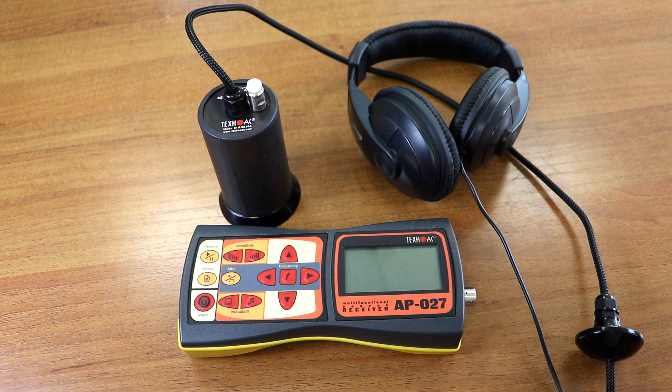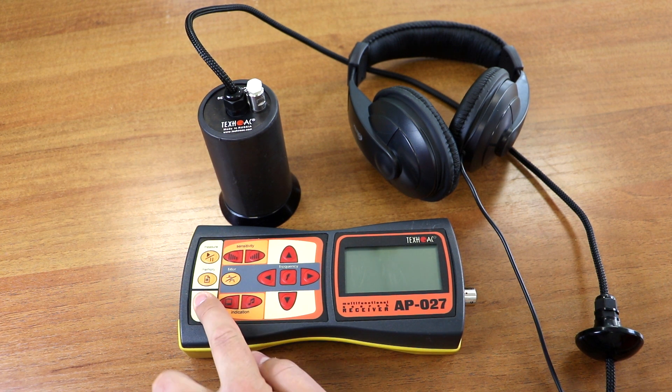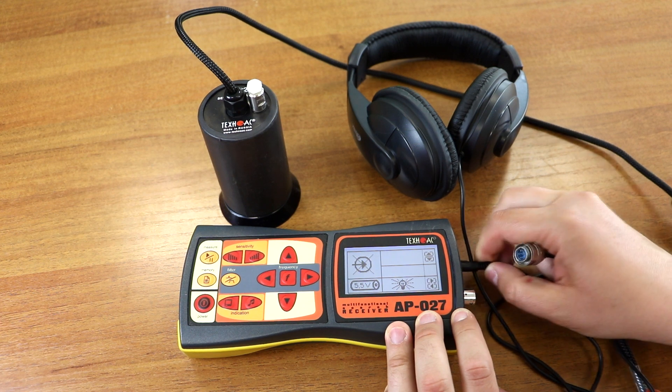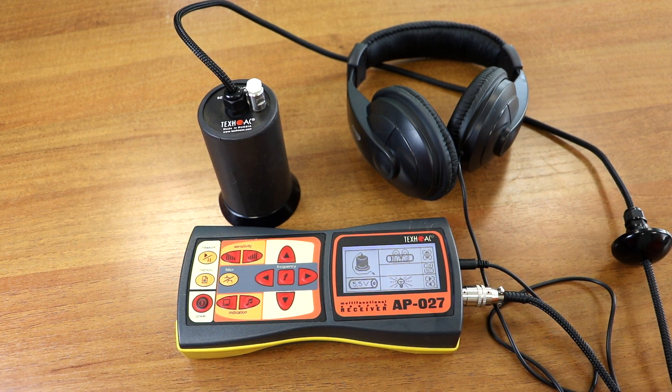First of all, let us press the power button and turn on the receiver. You can hear a beep and you will see the software version of your device. After that you have to connect your headphones and your sensor to the receiver. When you connect the sensor it is automatically detected — you can see this in the top left corner of the screen.